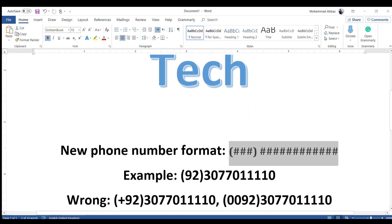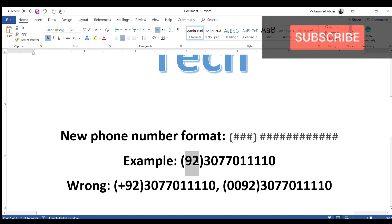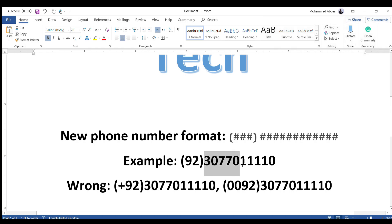The full number format now has a three-digit area code and then a fifteen-digit number, so you don't have to be confused. What you have to do is simply add a bracket. This is for Pakistan — you close the number: 0307, so I have written 307 701 1110. What is wrong is if you write a bracket first and add plus 92 and then close the bracket — this is wrong.